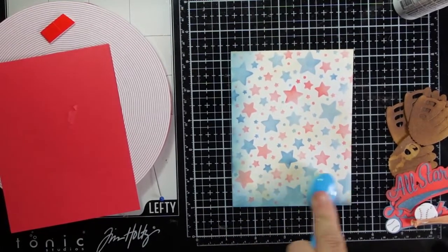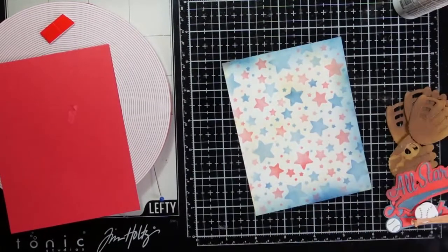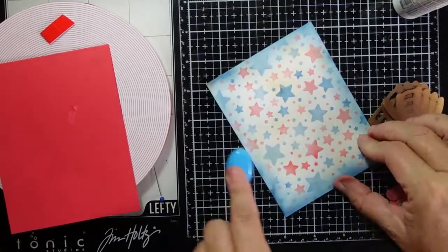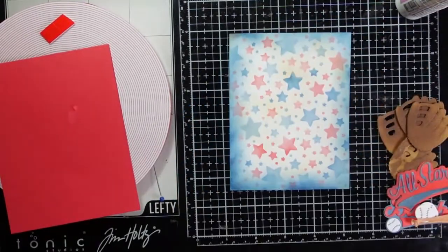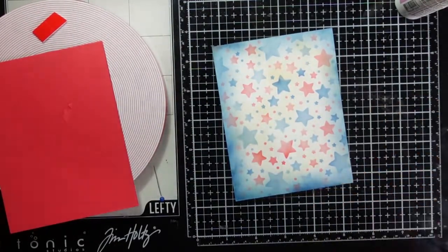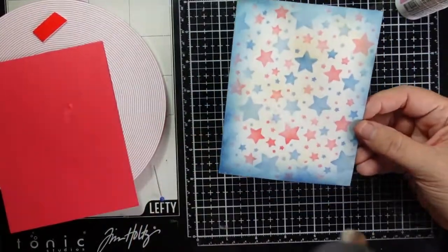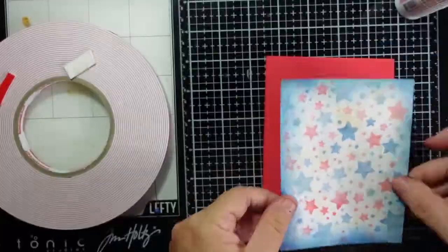I do have a top folding A2 size red card panel, and I'm going to use that to add my card stock to. I'm going to flip this over and add some tape runner to it. After I add a little bit of water splatters to get some distressing over the top of this, I'll dry that panel and that's where I'm going to add the tape.